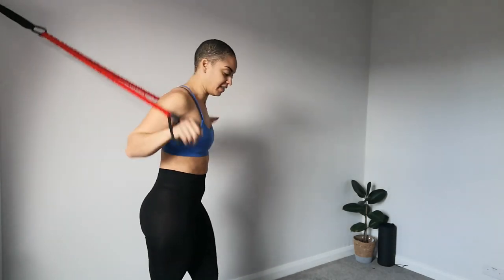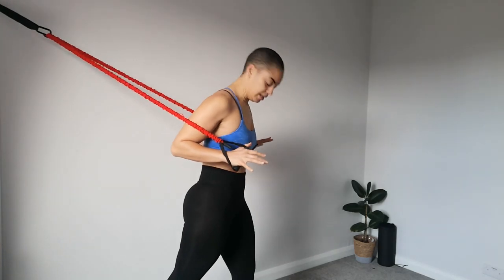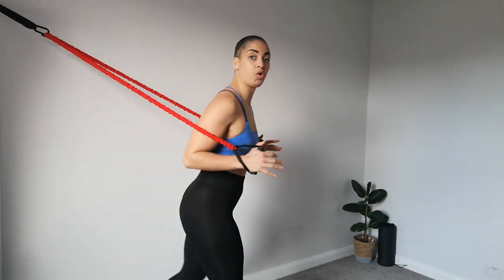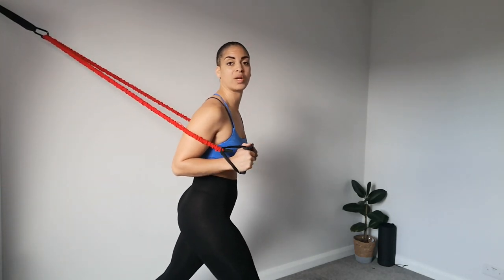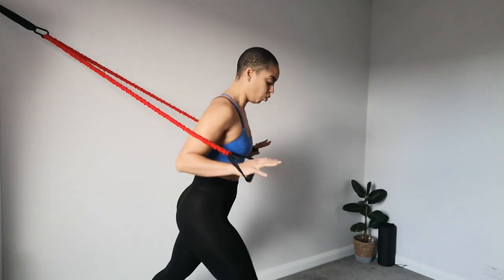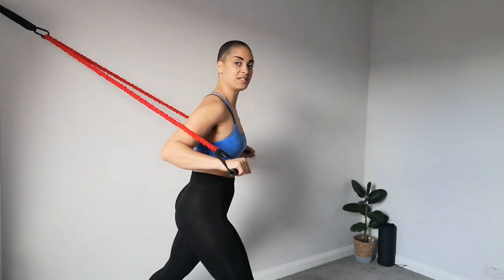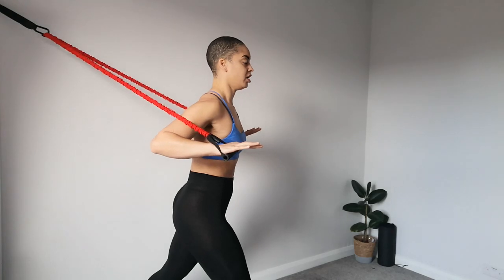What we're going to be doing is working the chest today. I'm going to start by taking a split stance. It doesn't matter right now which leg you have forward — you can alternate which side is forward each set. Make sure that the back heel is up, weight is centered, and start with your hands back, elbows back, chest up.